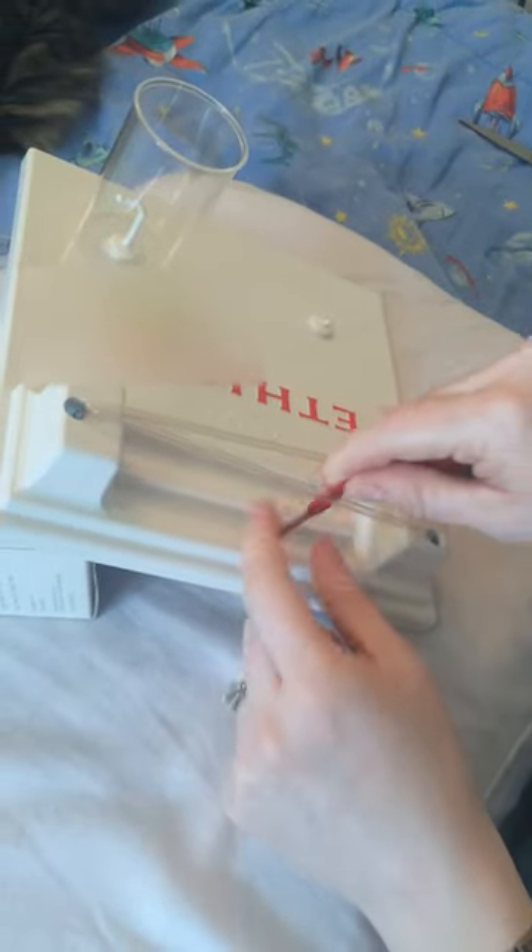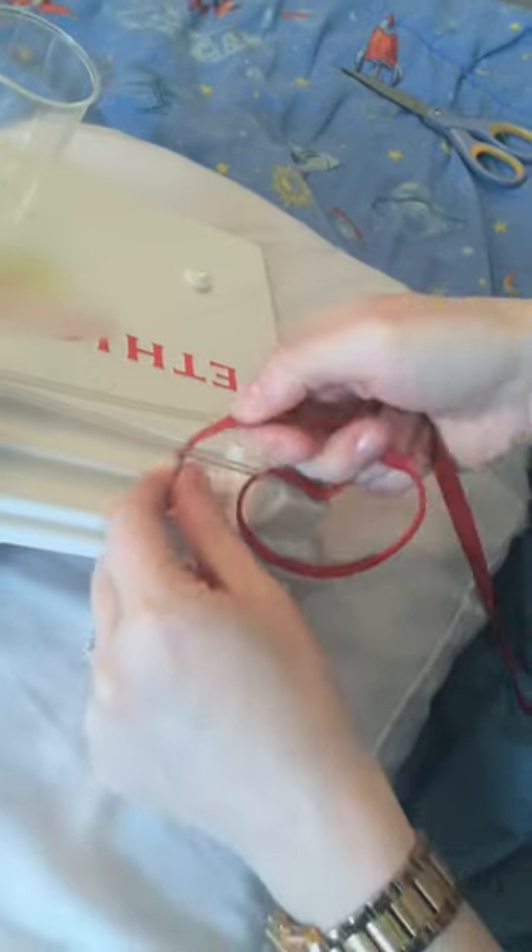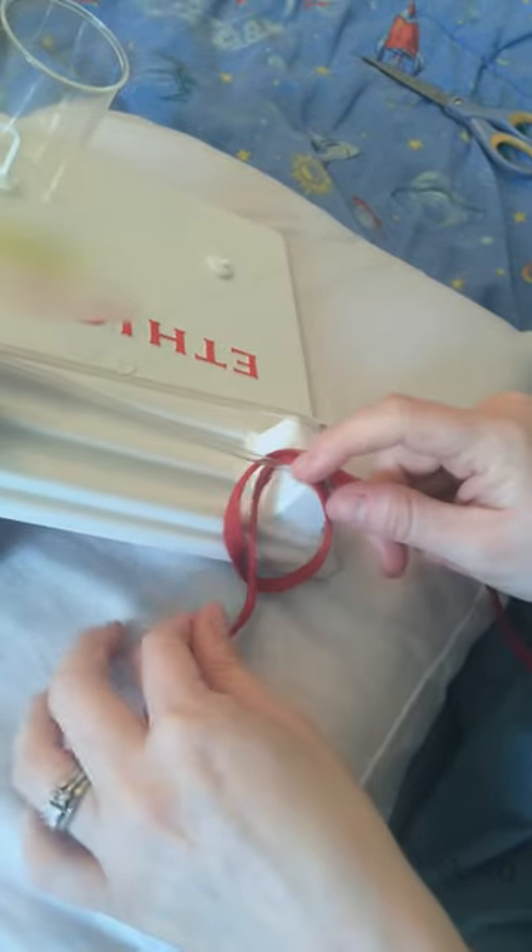So we're going from the right over top and under once. Same thing, over top and under again. We have a circle and we have our two ends.